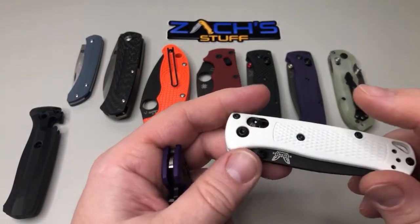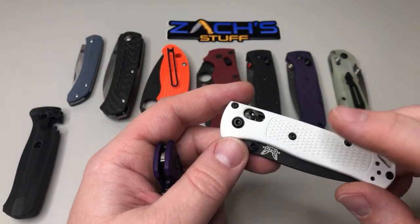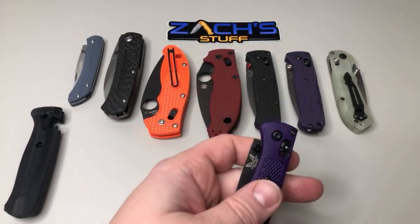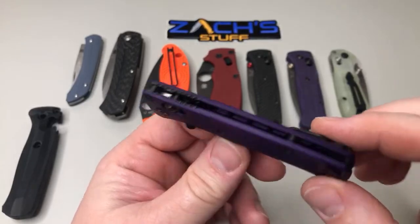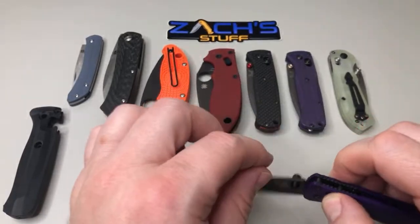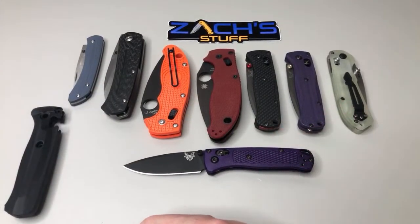I'm probably going to do that swap on this one. I have somebody sending me one of theirs to swap the blade out and I'll probably put the black blade and black hardware on an orange one to do a full orange and black combo. I might have to paint the barrel spacers or get some from a different knife. Purple is pretty sweet — I'm really happy with the way that purple one turned out.